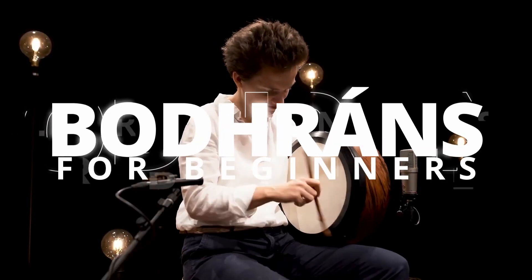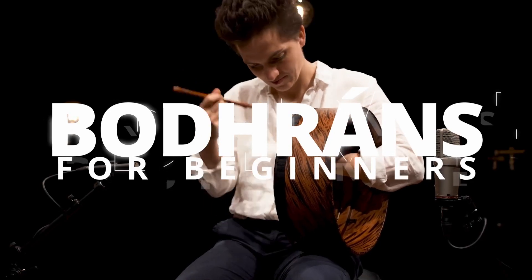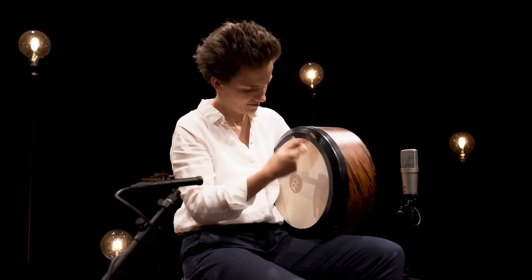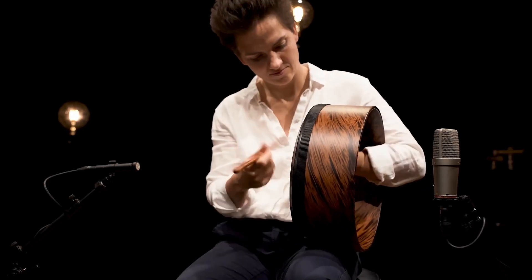A bodhrán is a small, shallow Irish drum that's played with a double-headed drumstick called a tipper or cipín. It's a great instrument if you want to get familiar with Irish music, but there are a few factors to consider when choosing the best bodhrán. In this video we present 5 excellent bodhráns and what makes them the best fit for you.